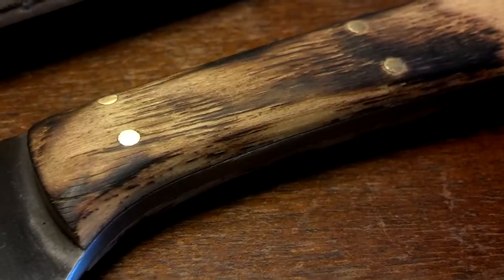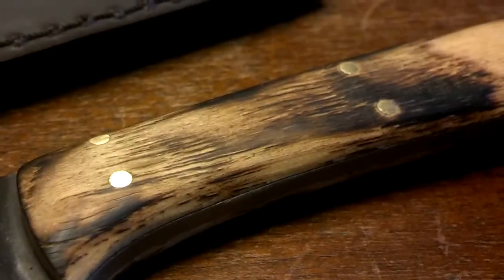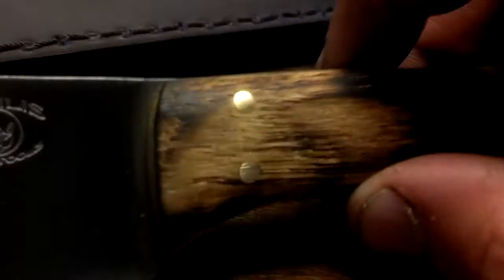The handle isn't really finished out like a lot of your knives are, which is pretty cool in my eyes. It gives it more of a rustic look. The fit of the handle is really good, as you can see there.